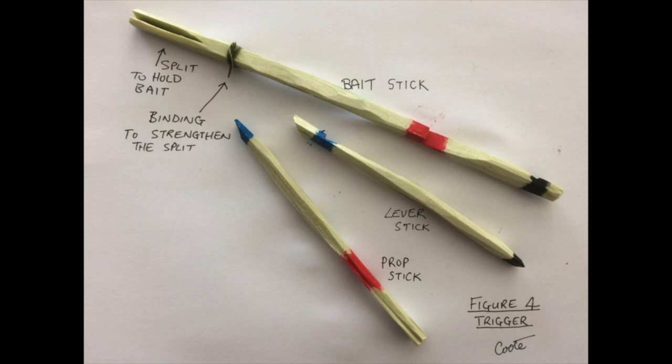Both the figure 4 and the promontory triggers can be made at home and taken to the trap site where they can be quickly set up under suitable weights. Generally they don't have to be specially fitted to a weight.